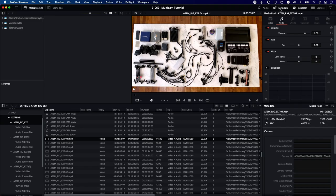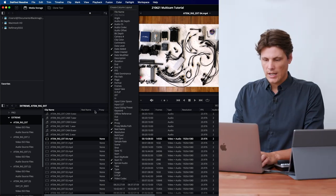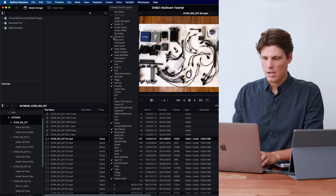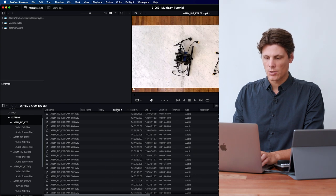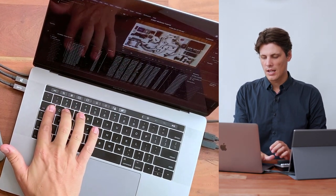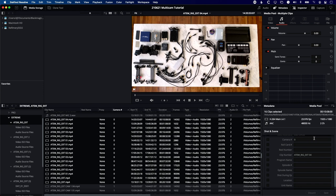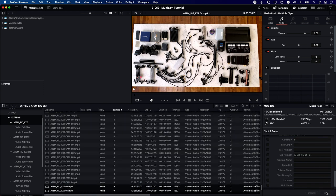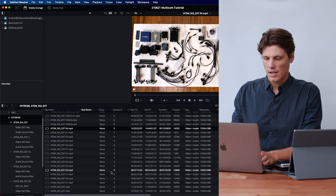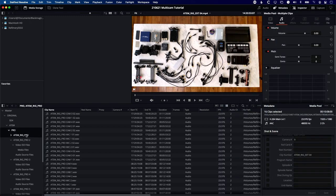I can select the Extreme folder contents, then go to my metadata tab and look at shot, scene, and camera number — I'll turn that column on by right-clicking the header bar. By default the ATEM ISO creates the program as camera number zero. I don't like it being zero; it's much easier to cut on the keyboard if the program is at the end. For the ATEM Mini Extreme there are eight inputs, so I would call the program input nine. I'll select those program inputs, go to metadata, type nine, and save — they've now jumped to the bottom labeled as input nine.